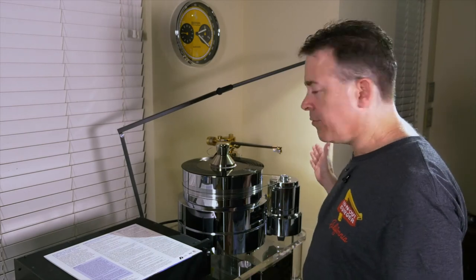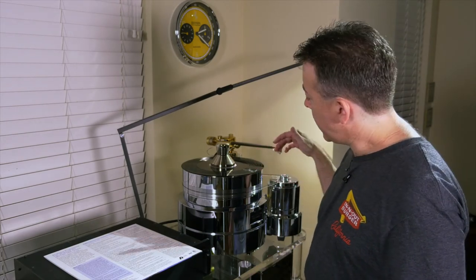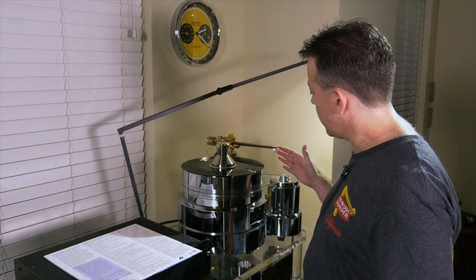Anti-skate is a fairly simple concept. Have you ever seen a tonearm just go flying or skating across the record? As the platter spins, it generates a force that pulls the tonearm inward. Anti-skate is a magnetic adjustment that we use to try to counteract that force. There's a tone on the test disc, and as the volume of the tone increases, the speakers will emanate a distortion that manifests as oscillation — the idea is to equalize that distortion in both channels. However, unless you hear some serious anomalies or you have an oscilloscope to view the waveforms, I'd probably just leave it alone.